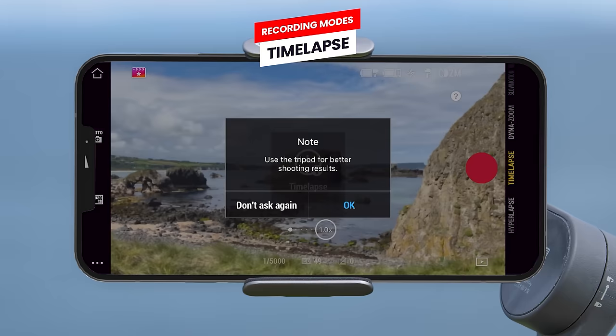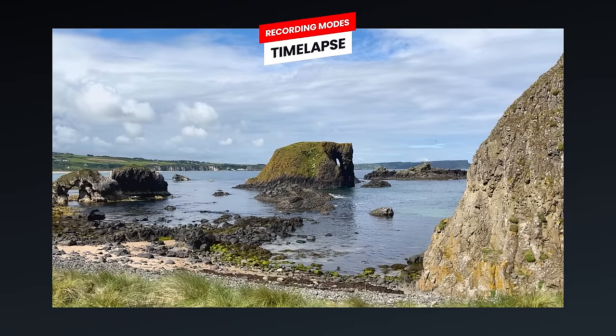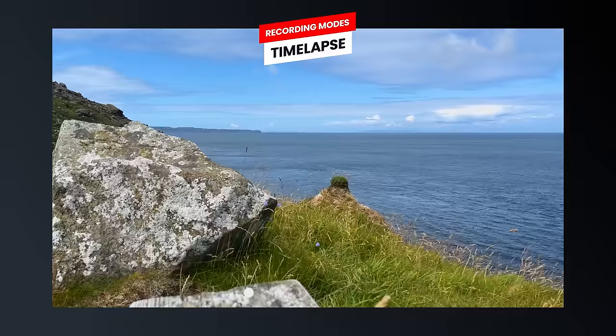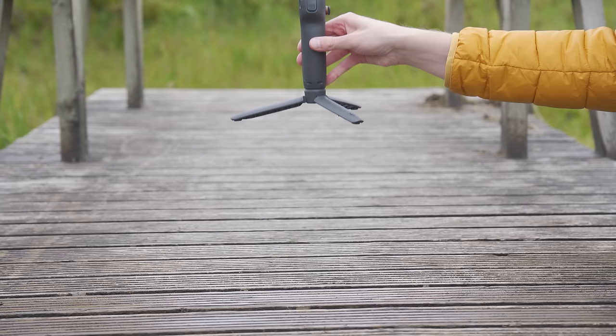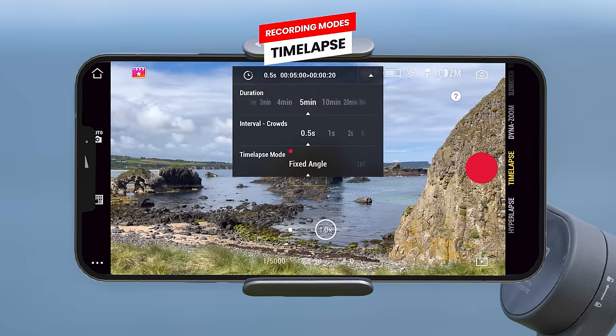The next option is time-lapse mode. A time-lapse gives you the effect of speeding up time so events seem to happen faster, done by taking pictures at regular intervals and assembling them into a video — showing an event that happened over minutes or hours in just seconds. For time-lapses with the DJI Osmo Mobile 6, I recommend using the tripod and setting the gimbal down somewhere stable. At the top of the screen you can access time-lapse settings to select the duration and interval between each image, and you can also select movement time-lapse modes.